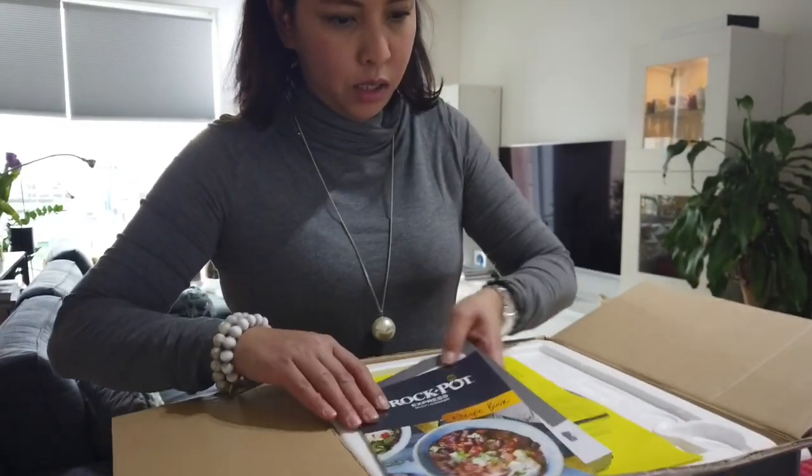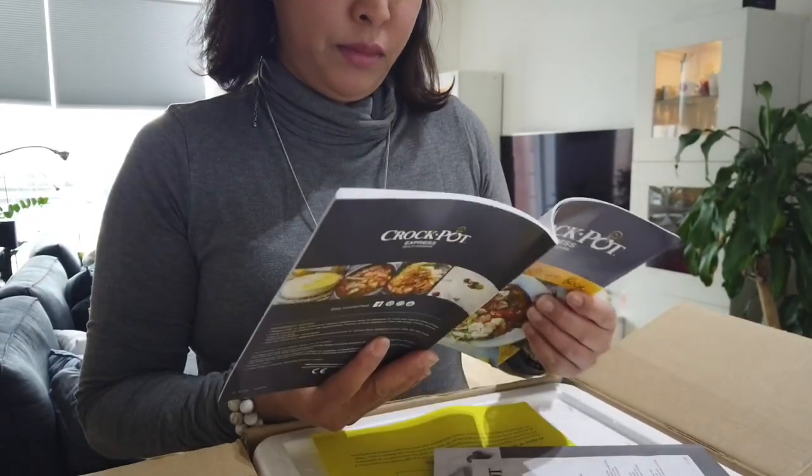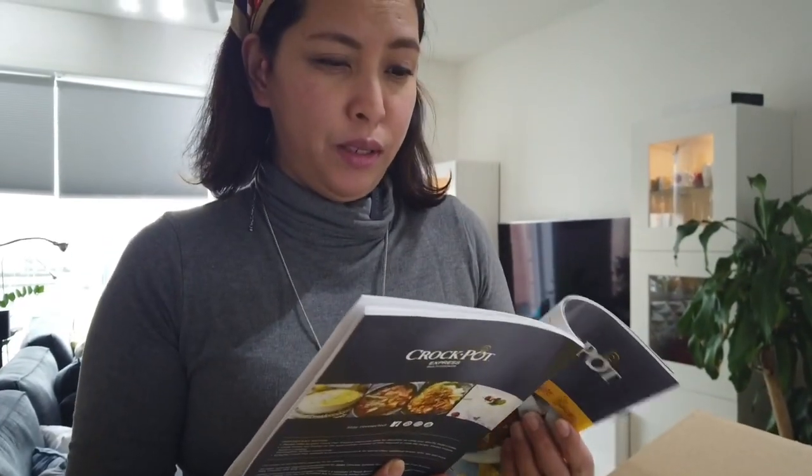Inside the box it includes a recipe book, which is in different languages — English, German, and others. I don't know if they have it in my language, Norwegian, but there is Swedish, Dutch, German, French, and English recipes. It's really meant for the European market.